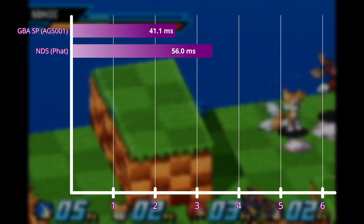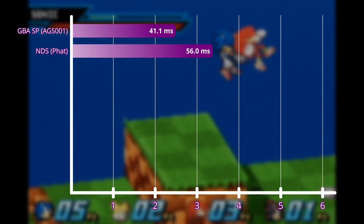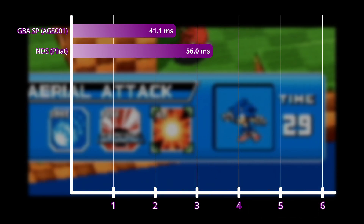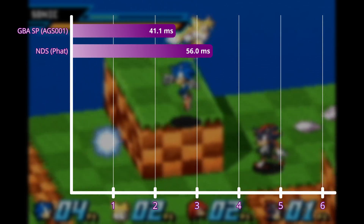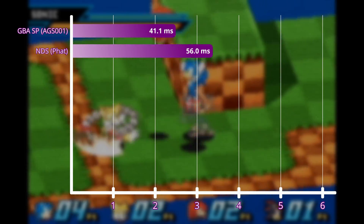And yeah, this is kind of odd. The DS actually took about a frame longer than the original system. I retested this a bunch of times, both on the top and bottom screens, and it stayed the same. I wasn't expecting this at all, and I couldn't find anything online mentioning this. I might revisit this in the future and test the lag of different GBA and DS revisions.